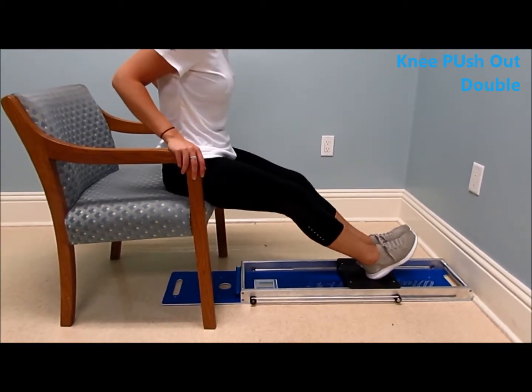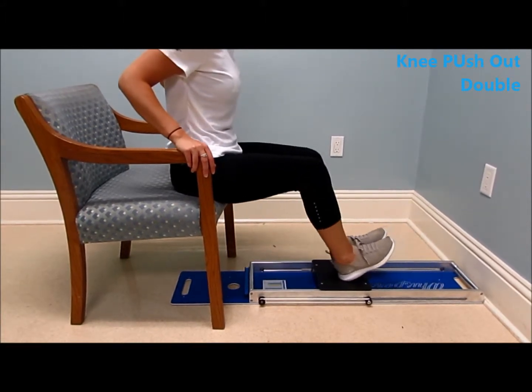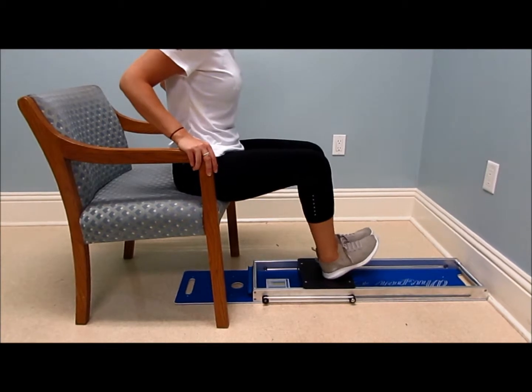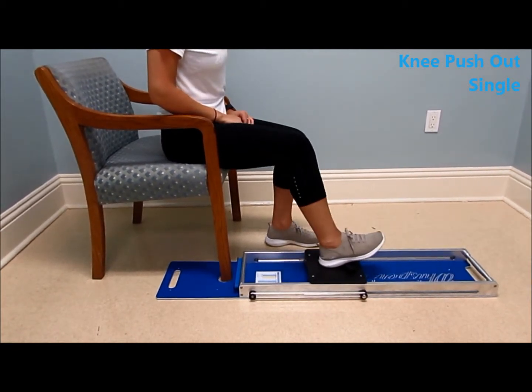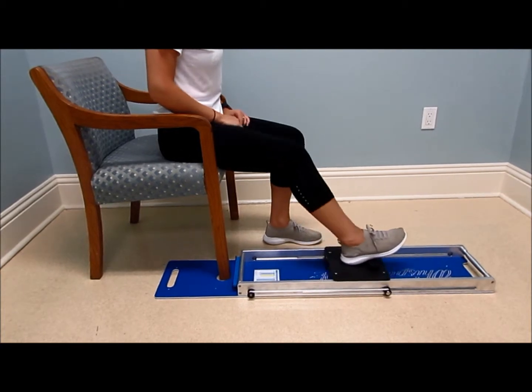Hamstrings double knee extension sitting: the heels are in, toes are up, and you're either pushing out or one knee can control the other. Sitting knee extension: the chair is in the hole for stabilization, the heel is on the buffer, pushing out into knee extension.